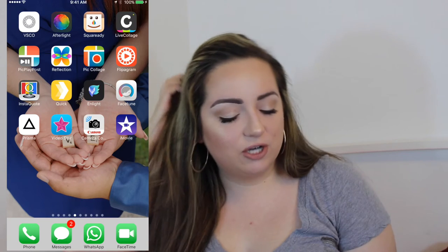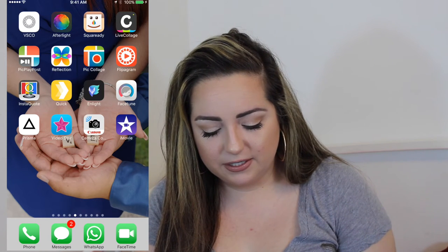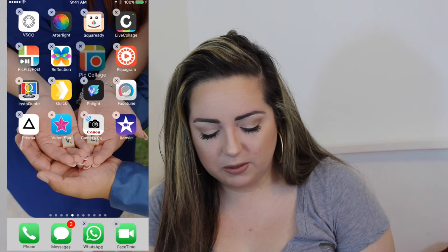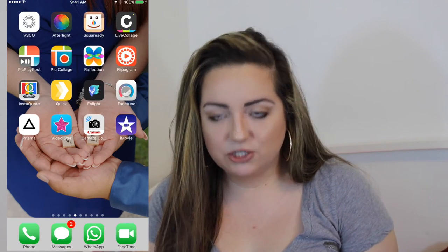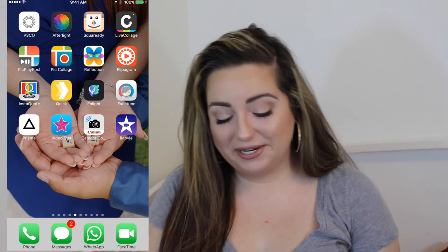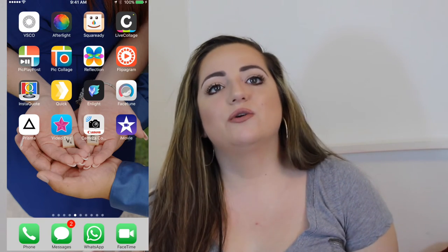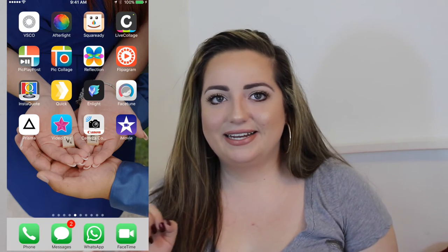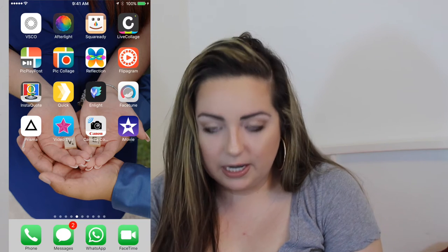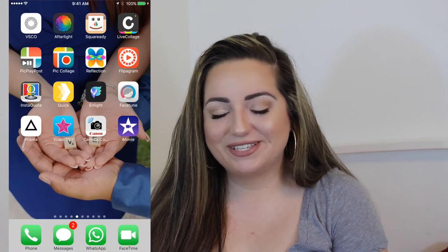Then we have my photography page. I have VSCO, which is an amazing editor. Afterlight, Square Ready, Live Collage, PicPlayPost — where you can do collages with video in them — and PicCollage, which is very similar. Then Reflection, where you can make a picture have a reflection. Flip-A-Gram is basically a slideshow of pictures where you can add music and text — that's how I asked my bridesmaids to be my bridesmaids. I made a slideshow of pictures of us through the years for all five of my bridesmaids and asked them in text. InstaQuote, Enlight, and Facetune — which is how you clear pimples away from selfies.